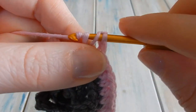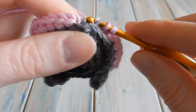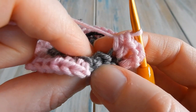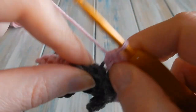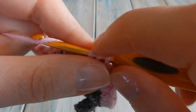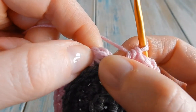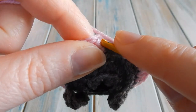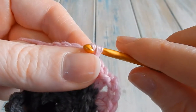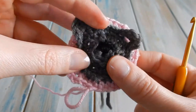That should leave you with one back loop — do just one half double crochet in that last one. Then we're back at the beginning: skip your chain one, find your first half double crochet, and slip stitch into there to join the round. Turn him upside down and you should start to see the bear taking shape.